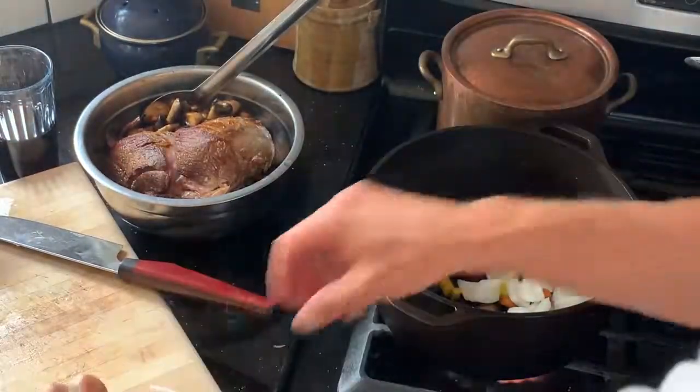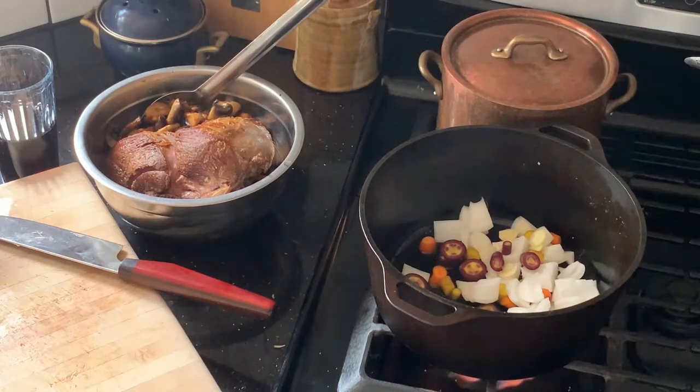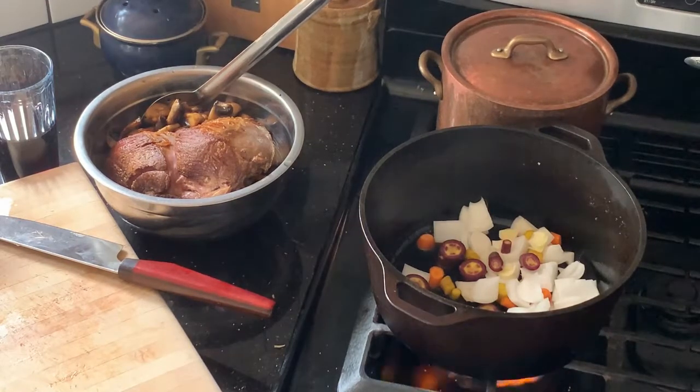For the vegetables, we're basically looking for translucent. We don't want to caramelize them. The garlic will cook faster than everything else, so we're really going to be watching that. When the garlic just starts to caramelize and you get a little bit of that nutty flavor, we're going to go ahead and deglaze with the wine, add the stock, the prunes, the herbs, everything in the bowl, some pepper, probably a little more salt, then cover it and get it in the oven.